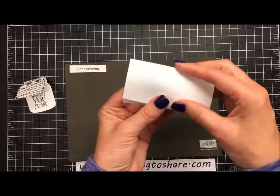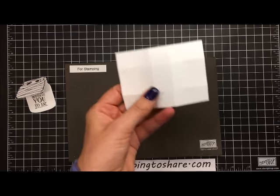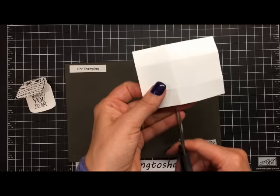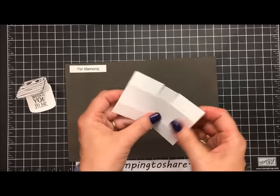I have that scored piece ready to go, so I'm just going to fold along all the score lines. Then I'm going to take my scissors and cut right here and here so we have little flaps on each side, and then here and here as well.